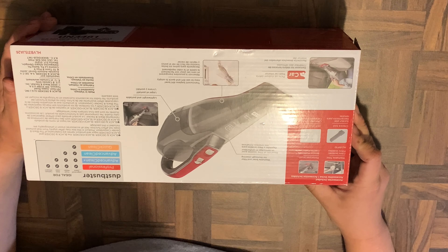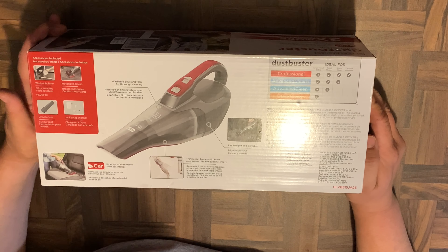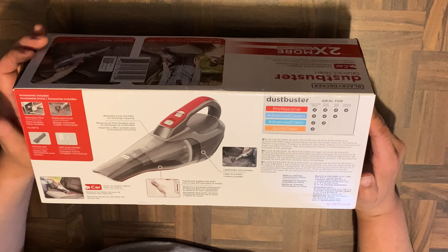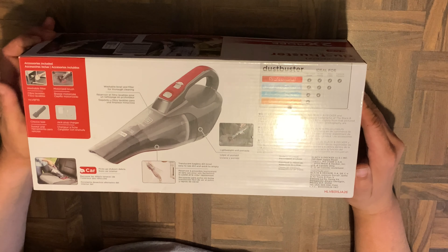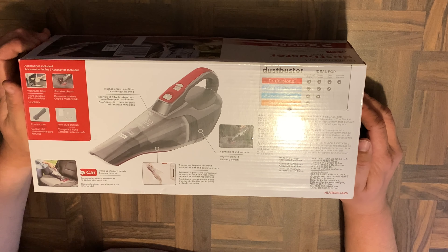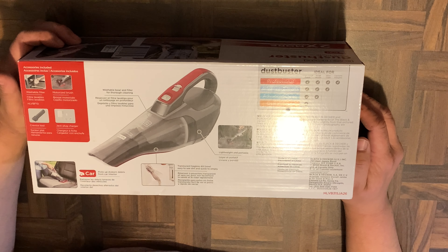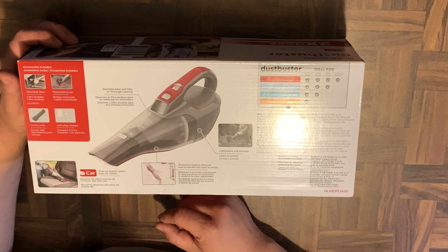Let's take a look at the box. Pretty much it is what it says — Dustbuster, ideal for professional use, large and small debris, tough messes, deep clean, and it captures allergens. It has a reusable washable filter and the bowl is translucent so you can take it out and wash it if you want to.